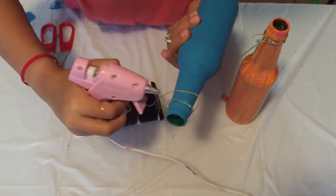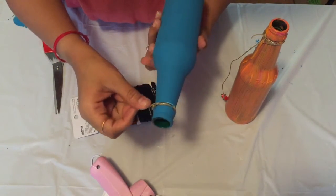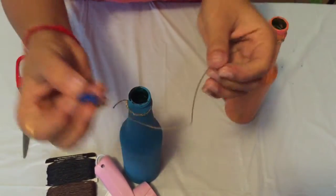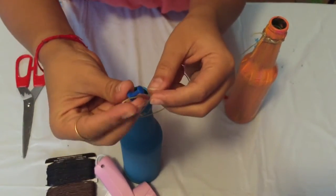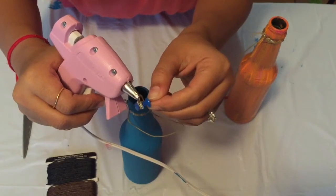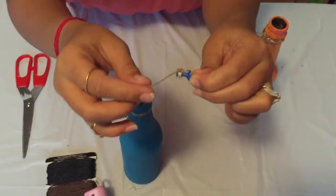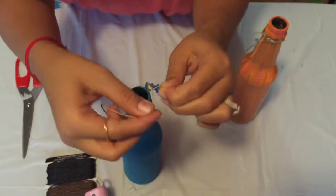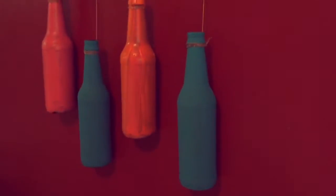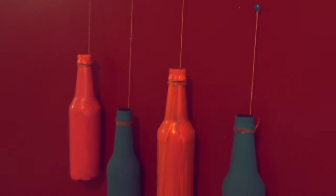Once you are done with the color, I'm tying a knot with thread on the top of the bottle. I'm repeating the same process with a stationary pin to make it more secure, and then attach with a hot glue gun to make it more safe and secure. Once you are done, attach this bottle to your wall and you are done.